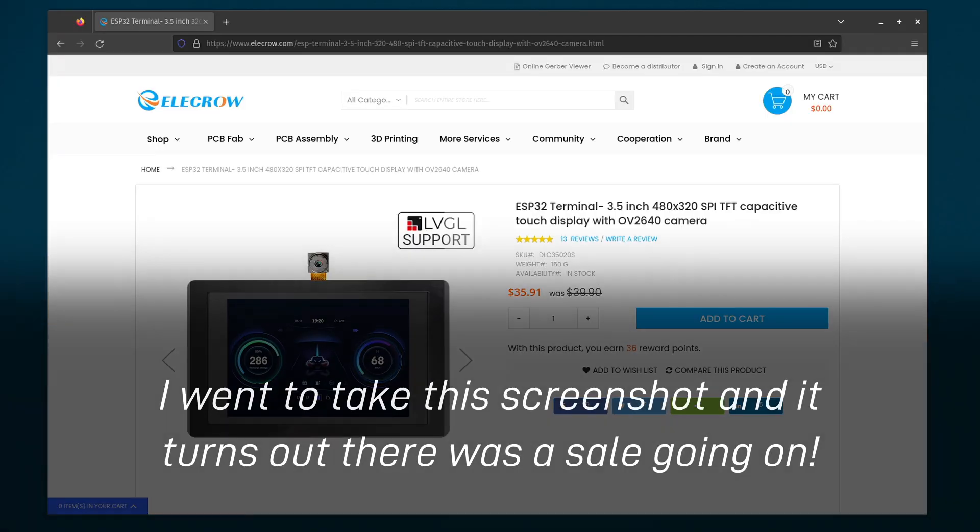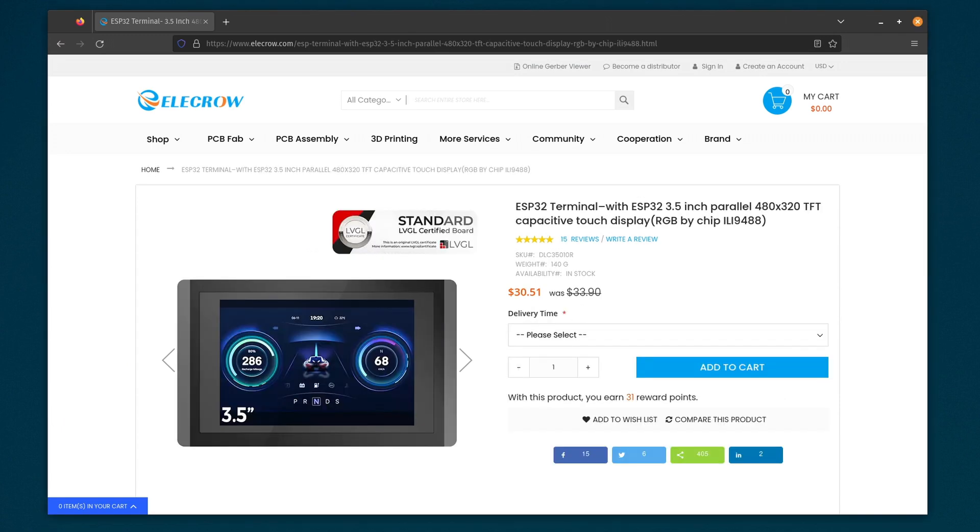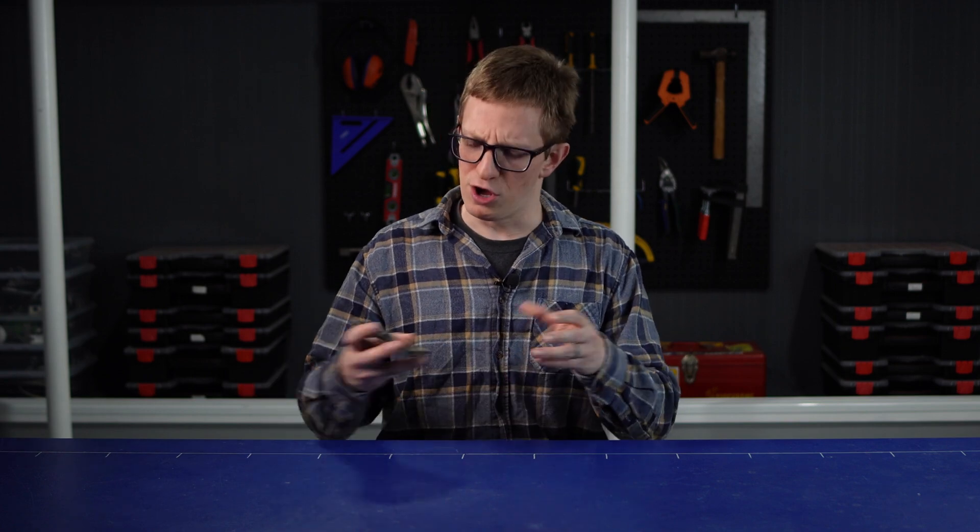At the moment it's US$40 on Elecrow's website, and it's worth noting that they also have a slightly different model for US$34 with a much better screen, but it sacrifices the camera, microphone and some connectivity. I can see this being a useful tool in robotics and automation as a relatively low-cost way to set up an HMI, or potentially even onboard a mobile robot. Although I haven't looked too closely at the power consumption and whether the screen and camera are drawing much power when not in use — so that's probably something you want to consider if you're needing to run it off a battery or keep it low energy.